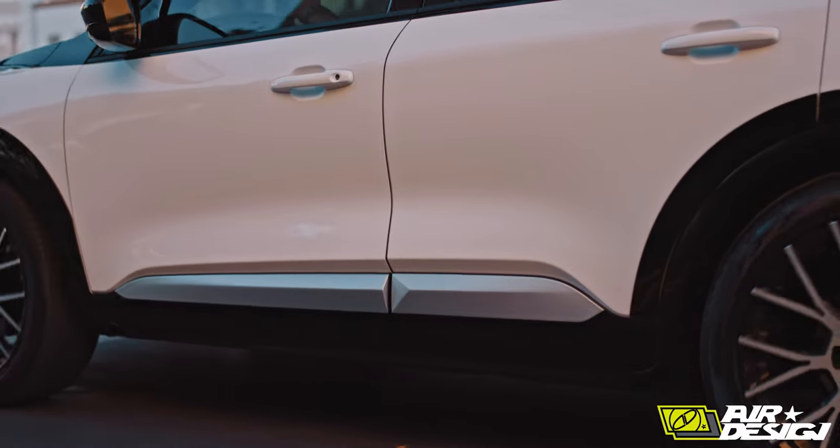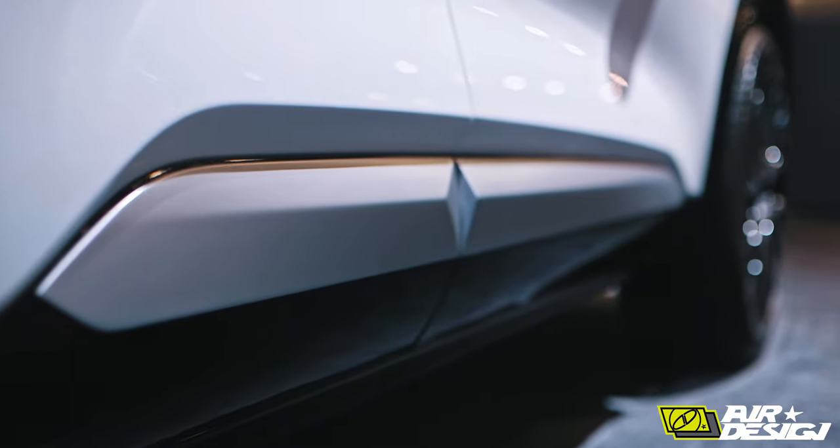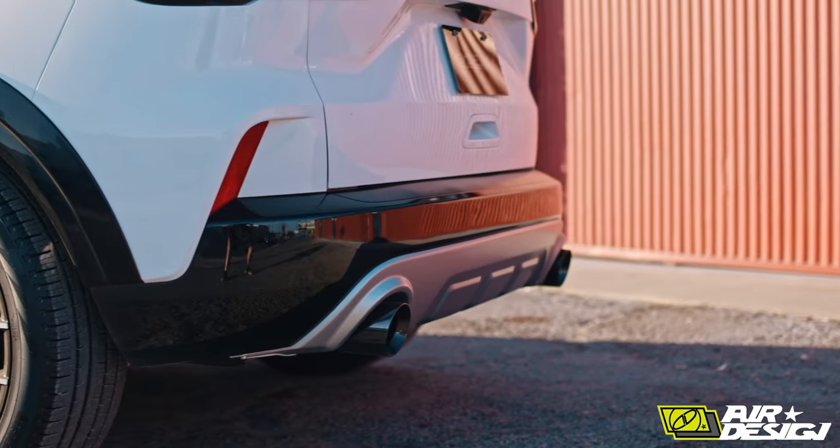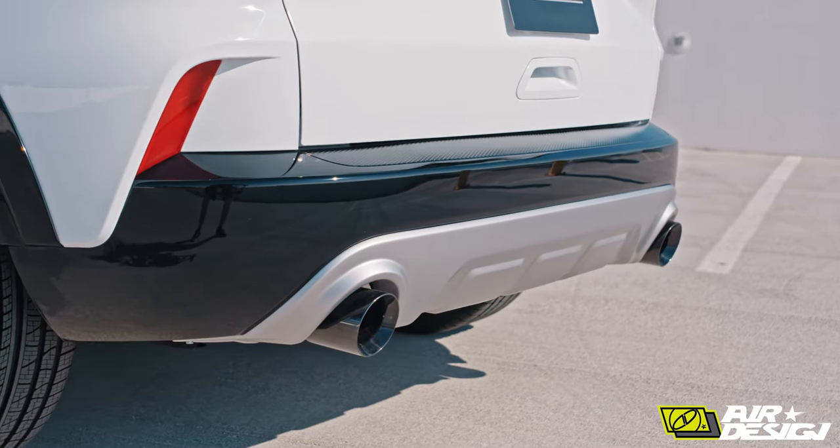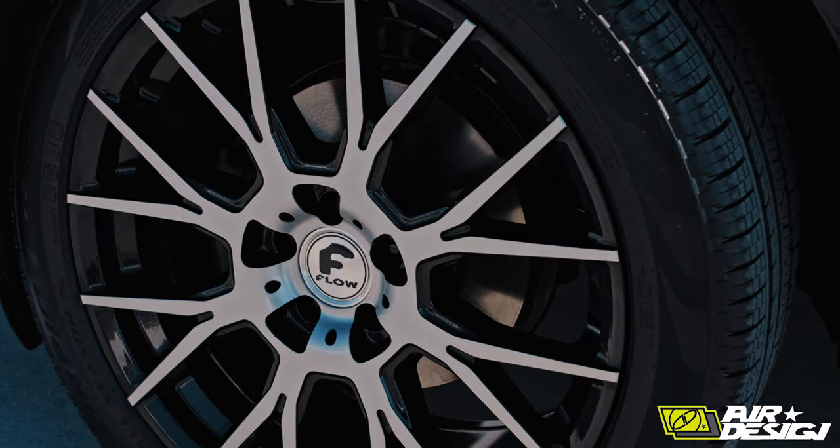As we're working around the side, you can see the door rocker moldings that are painted in satin silver. As we move around the back, you've got these beautiful-looking rear skid plates. It's got the black chrome portal exhaust coming out — it really pops against the satin silver.